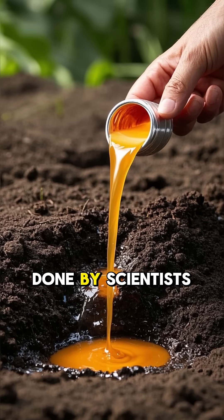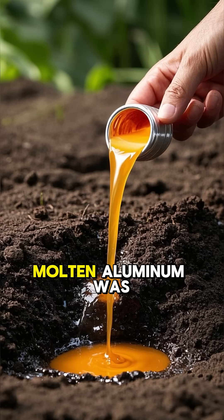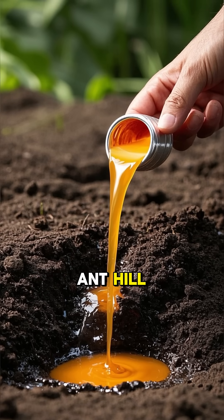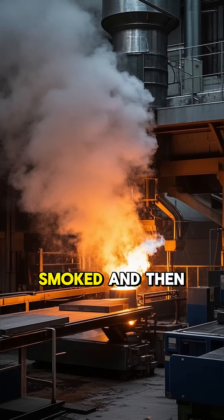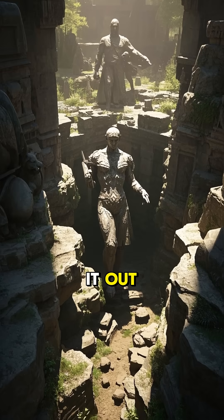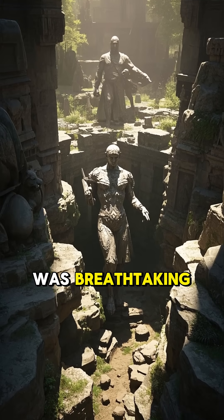In an experiment done by scientists and artists, molten aluminum was carefully poured into an abandoned fire ant hill. It sizzled and smoked and then hardened into a massive silvery structure. When they dug it out, what they found was breathtaking.